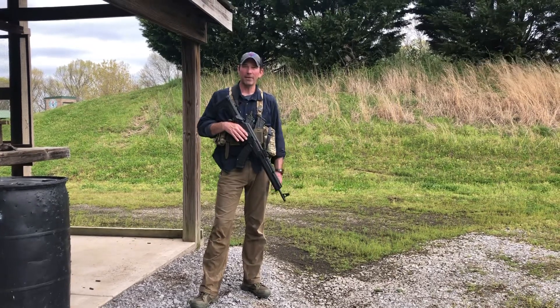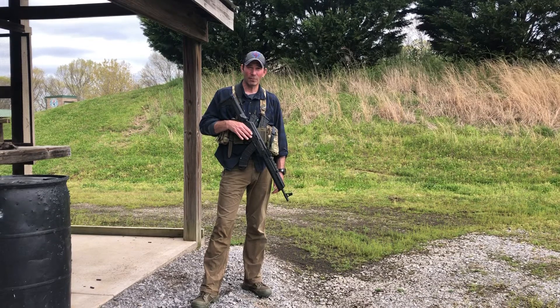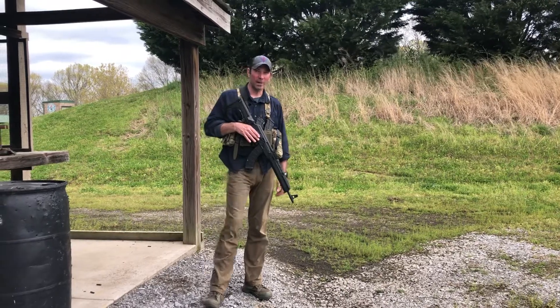I'm going to keep running this AK for the next couple weeks, maybe a month or two, and then we'll revisit it and see how I did. Until next time — always vigilant, always prepared, and we'll see you on the range.